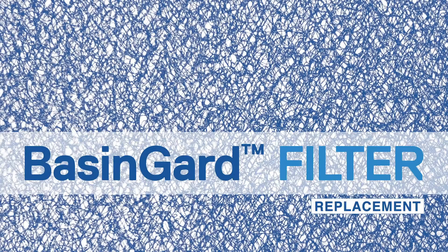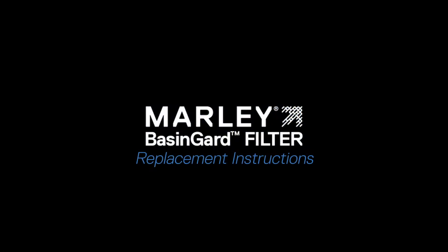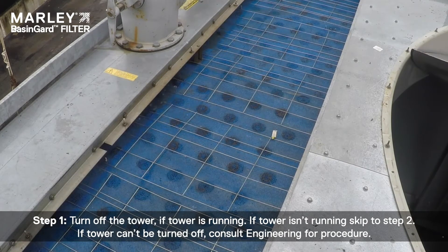The Marley Basin Guard filter saves time and money by simplifying the cleaning of the cooling tower's hot water basin and protecting cooling tower components. Here we'll take you through the steps to easily replace your basin guard filter. Step 1: Turn off the tower if the tower is running. If the tower isn't running, skip to step 2. If the tower can't be turned off, consult engineering for procedure.